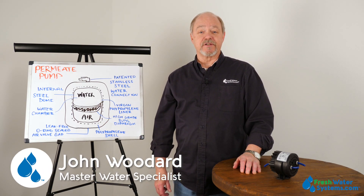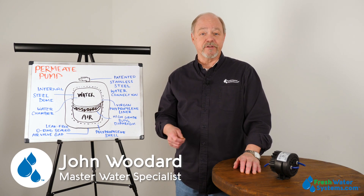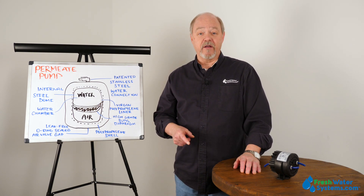Hey everyone, John with Freshwater Systems here and in our series of answering frequently asked questions, today we're going to talk about the permeate pump.